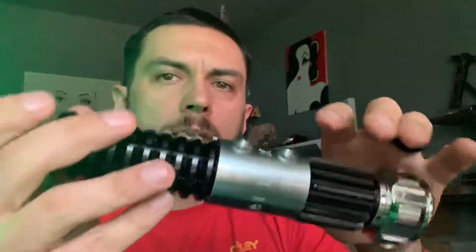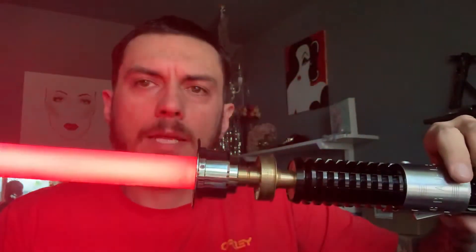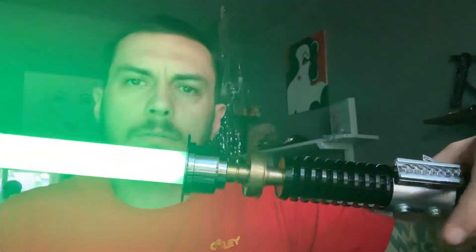While it's on, if you want to change color, hold down the auxiliary and twist your wrist. Every time you twist the hilt and hear a click, it's a different color. We'll cycle back to a green. When you find one you like, just tap the button. When you turn it off and back on, it's going to remember that blade color.